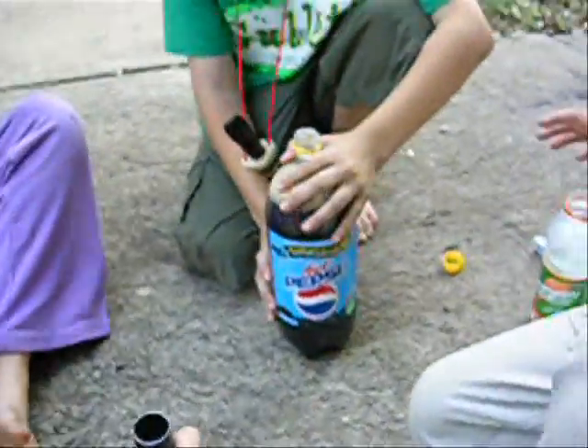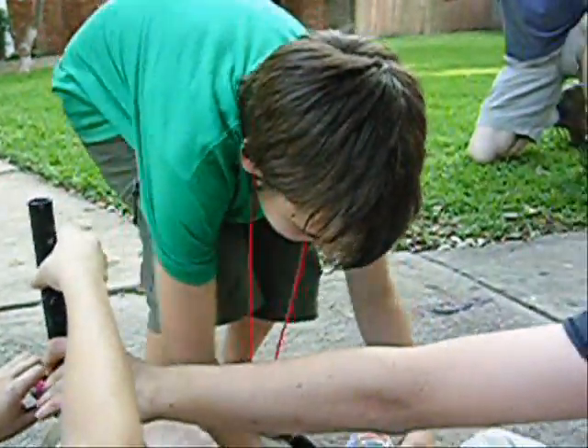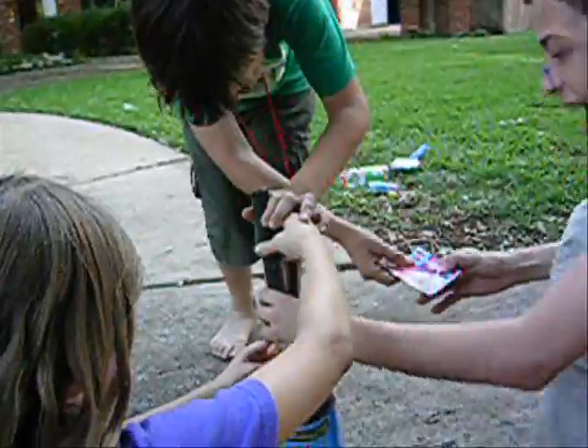And so, now, holding this over the bottle — three, two, one. Please stand back, everyone, including the camera. Okay, so, three, two, one. Three, two, one.